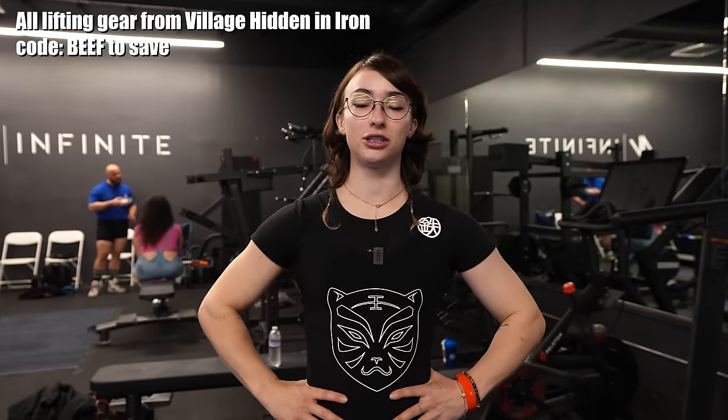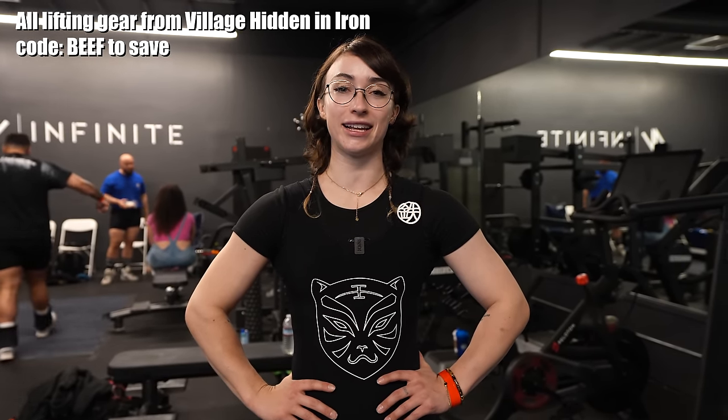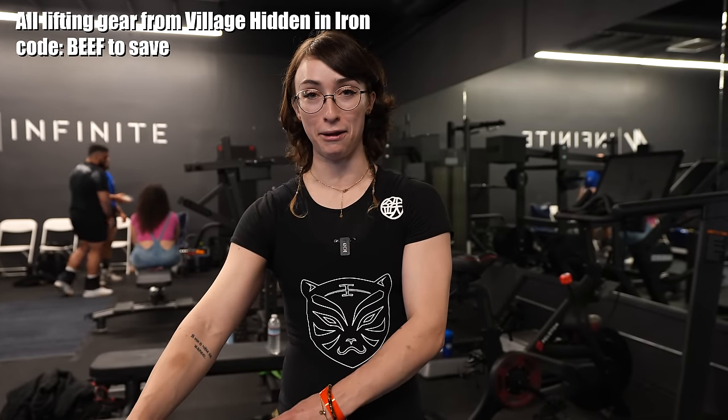Okay, so just did the first squat. Almost missed it because when they were saying 'next' I thought they meant next in line, not next go right now. So almost missed that. After squat one done, I did two warm-up sets and then went — sub-ideal, but let's go.